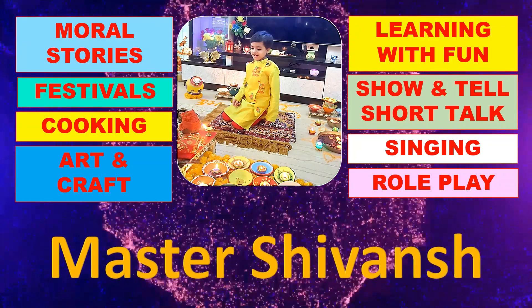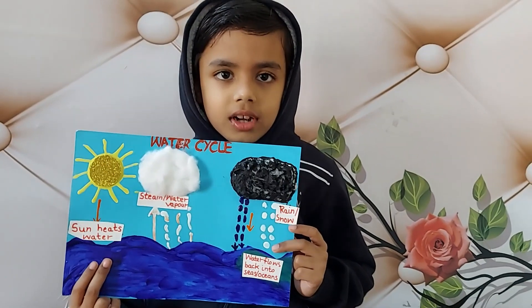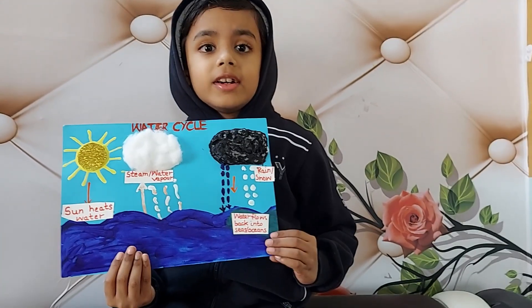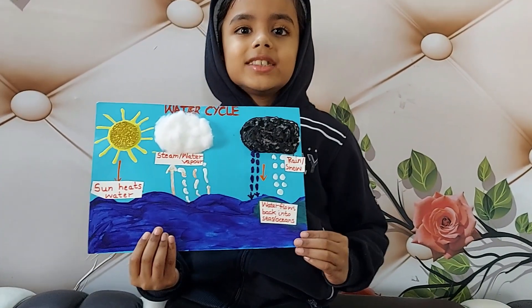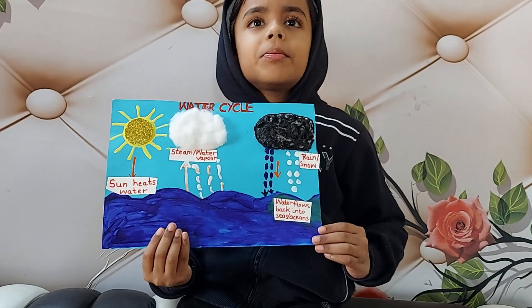Welcome to Master Shivan's channel. Good afternoon. My name is Shivan. I will tell about my wonderful water cycle project. Let's see the process.